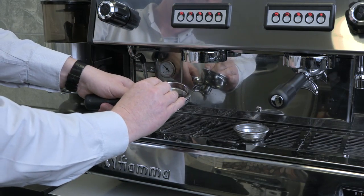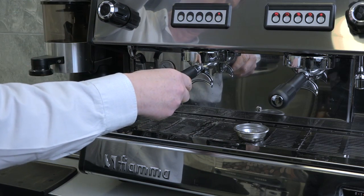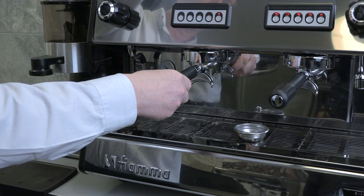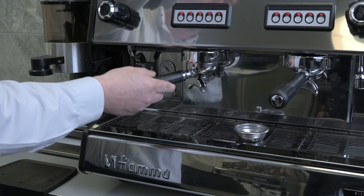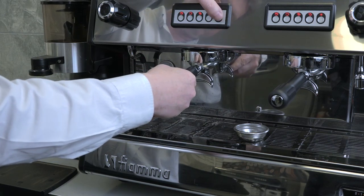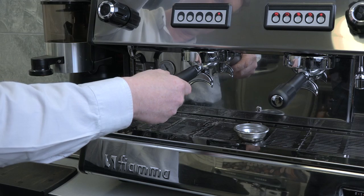With the basket with no holes fitted, place your group handle back onto the machine, pressing the free flow button to start dispensing some hot water. Stop after 5 seconds and tip the water away. Repeat this process 5 times and this will help keep each group head clean.